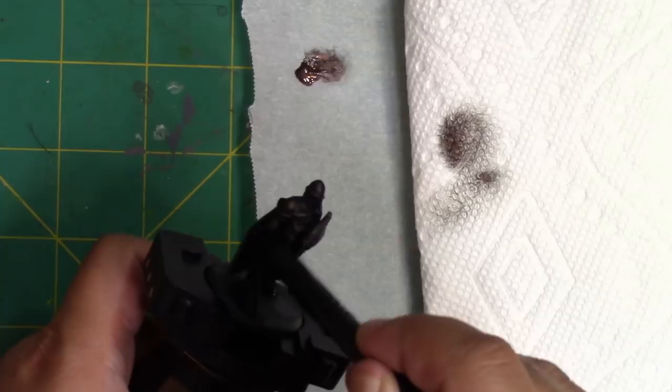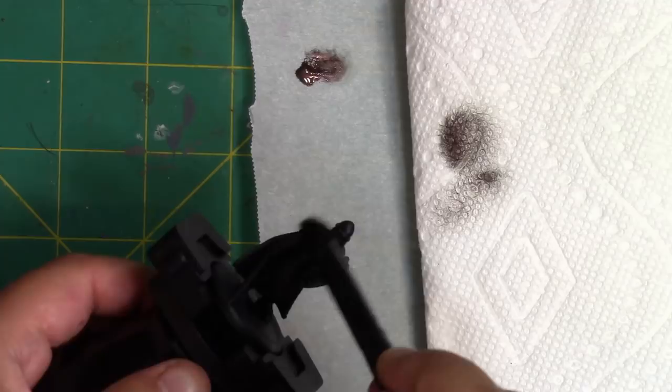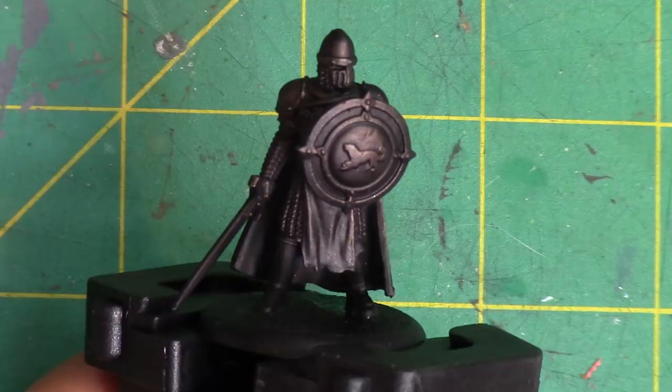My go-to dry brush is the Eyes, Lips, Face Contour Brush — it's a makeup brush for dry brushing and I've made a video on why I love it so much, which I'll link in the cards. It's just a great dry brush that imparts a finish that isn't chalky.